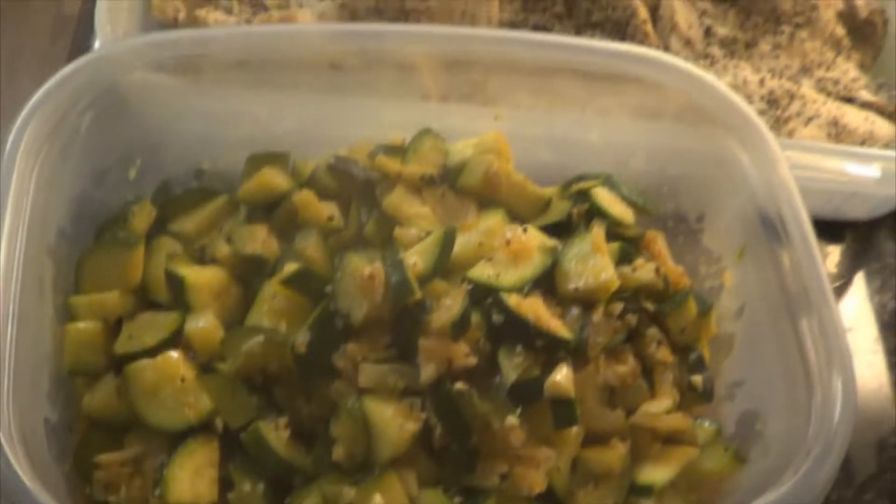Hey guys, I forgot to show you — after all this food, what I had cooking when I was recording this was my zucchini. I have zucchini and garlic, cayenne pepper, and onions, and it's all sautéed in here. It's going to be delish.